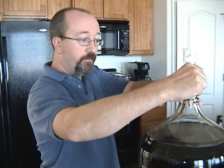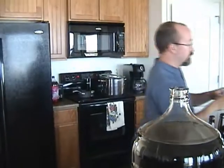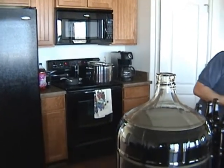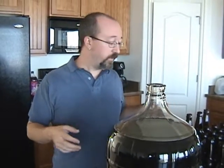You're going to take the airlock off here. And remember, you don't want to splash it — you don't want to aerate it at all. So when you siphon it into the bucket, make sure you don't cause a bunch of activity. Otherwise you'll end up with a beer that tastes like cardboard, they say — though we've never had one turn out that way.